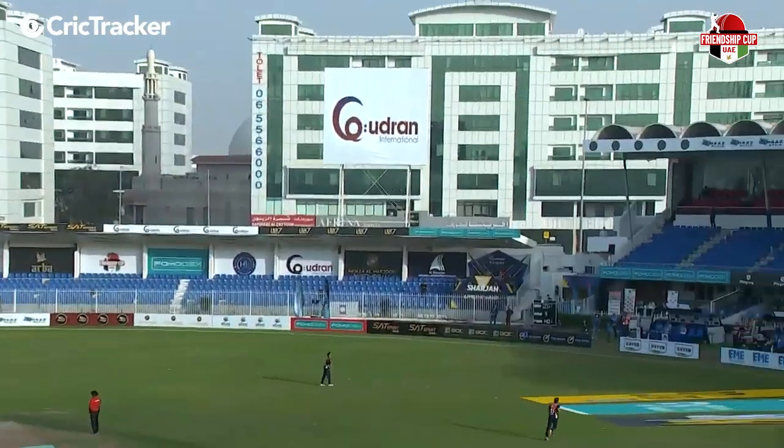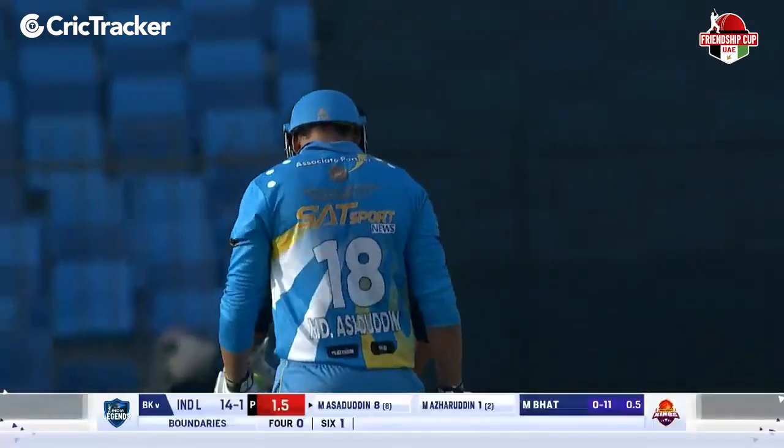Look at that extension of the arm over the bowler's head, into the side screen region. Wonderful, he just creamed that. Saduddin showing a touch of class in that shot of his.